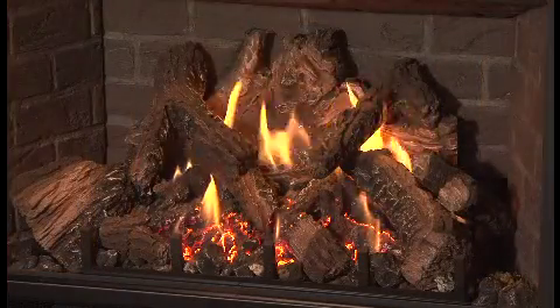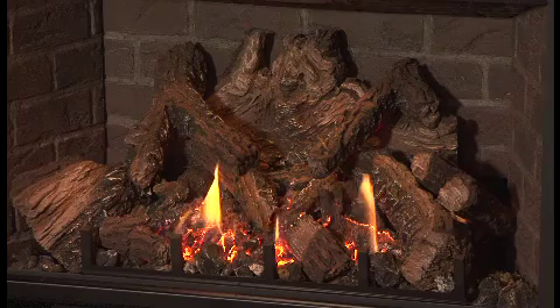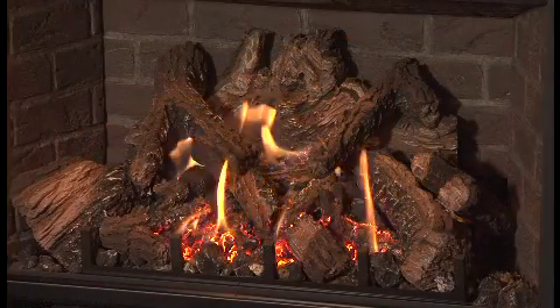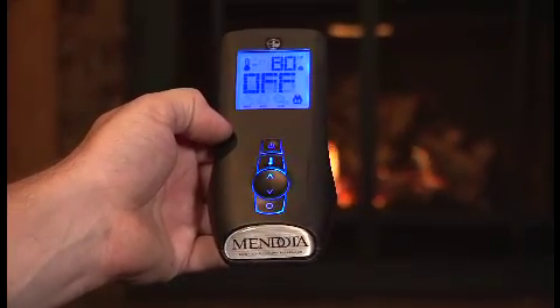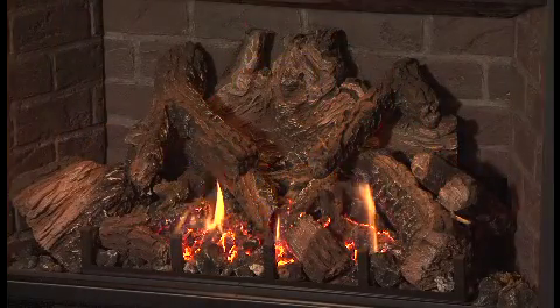A special feature of your Mendota fireplace is the ability to control the secondary burner. Press the mode key until the burner icon is showing. Pressing the up controller in this mode will turn on the secondary burner; pressing the down controller will turn it off. The heat output will not change when you turn the secondary burner on or off — the heat output level can only be changed in the heat output mode.